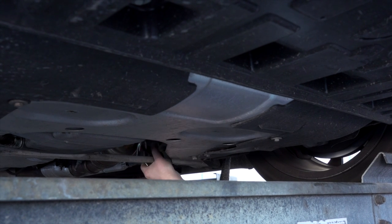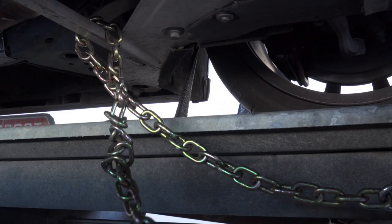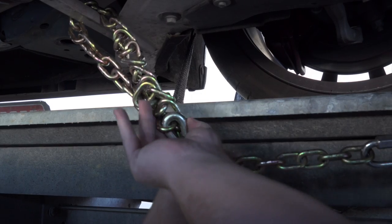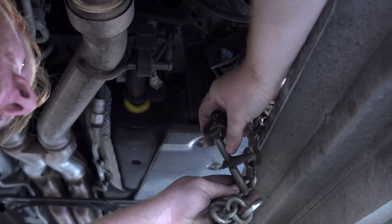Finish securing the vehicle by fastening the security chains to the frame or other structural member. Leave some slack in the chain, looping them around and securing them through an open link through the S-hooks. You will have to do this at the front and the back of the vehicle.